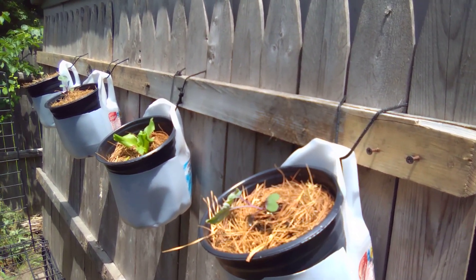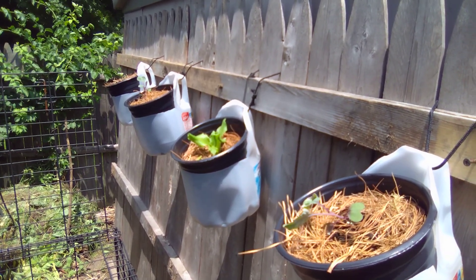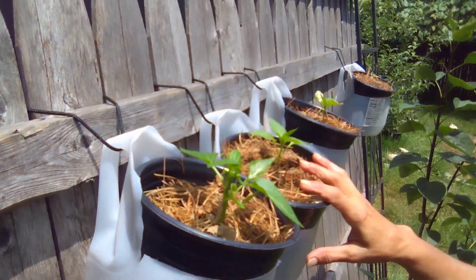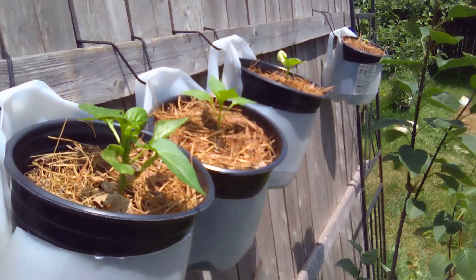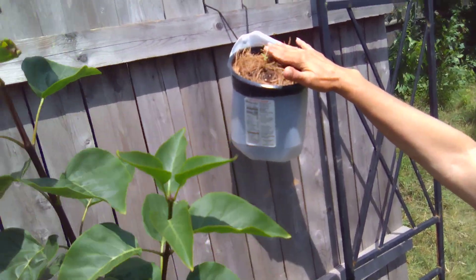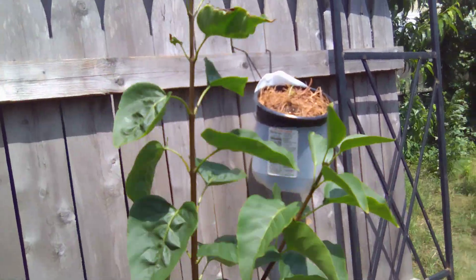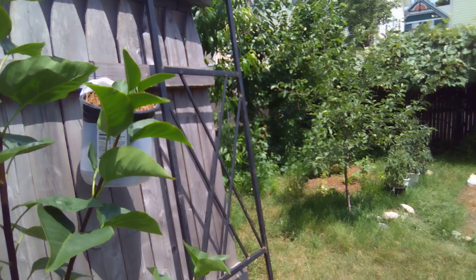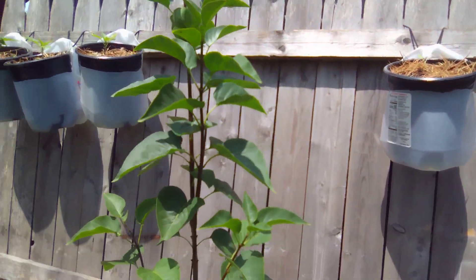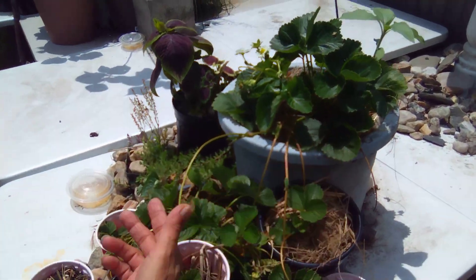Up there we added red cabbage, white cabbage. There's bok choy, and I had a lettuce up there — the iceberg. Over here, these are red peppers on this side, and this is a tiny little thing still, but it's going to be one of those long eggplants. Look at all the strawberries — rooting, rooting, rooting. We've got strawberries rooting everywhere.